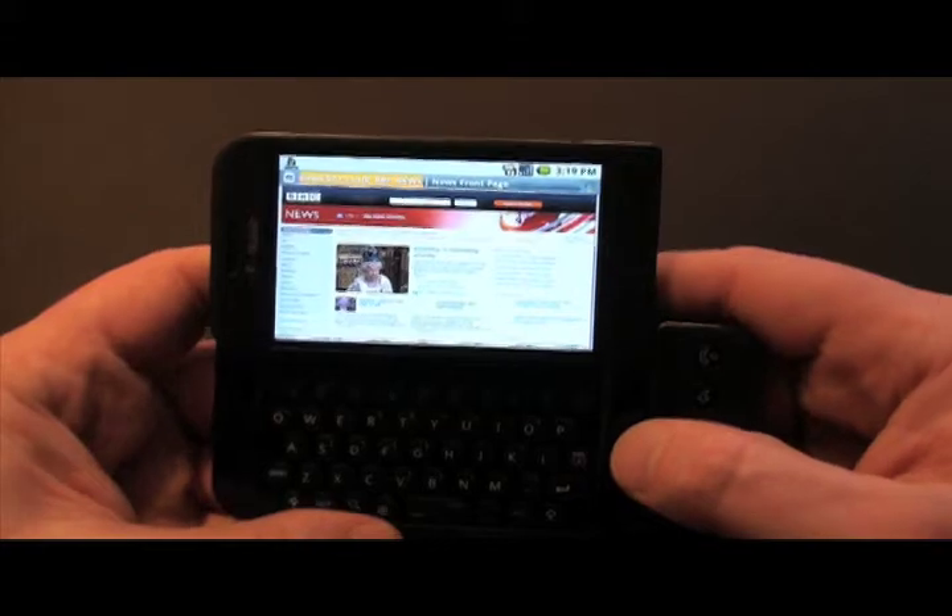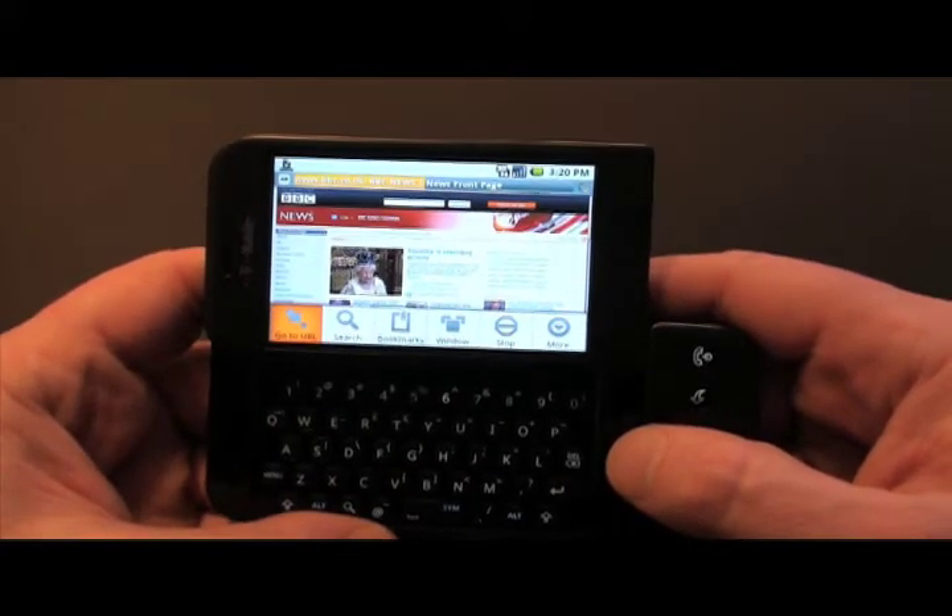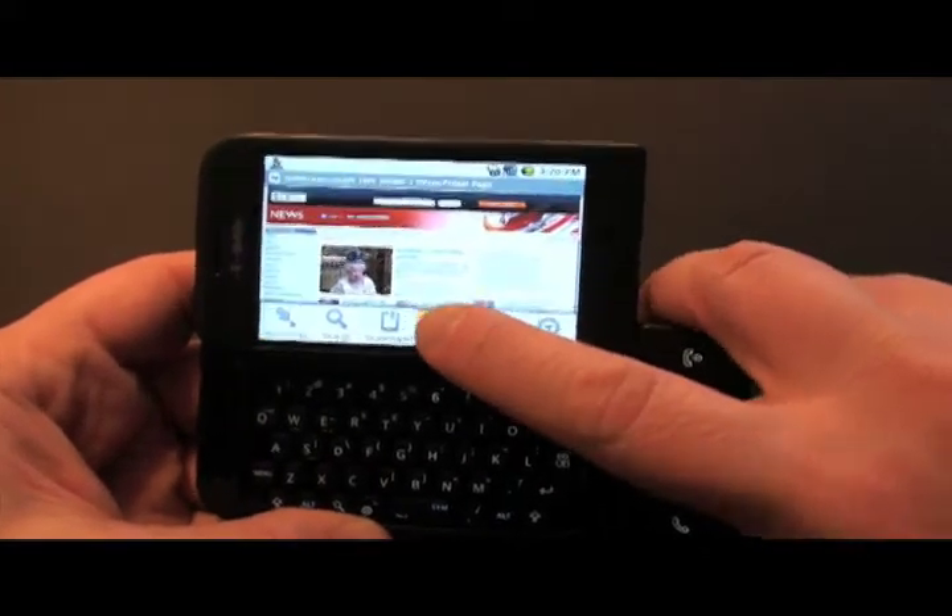Pressing menu and windows will show you all the browser windows that you've got open at the time.